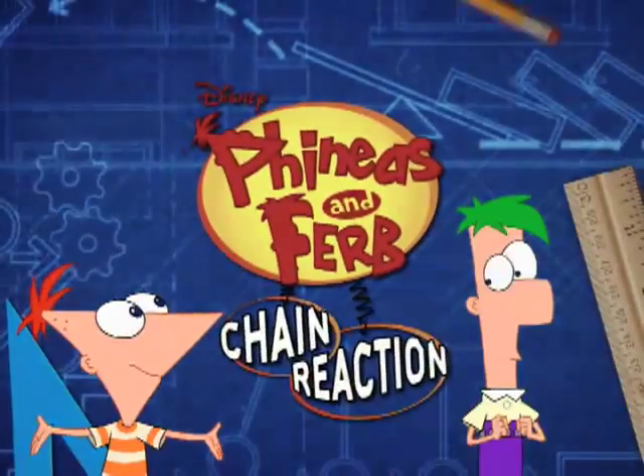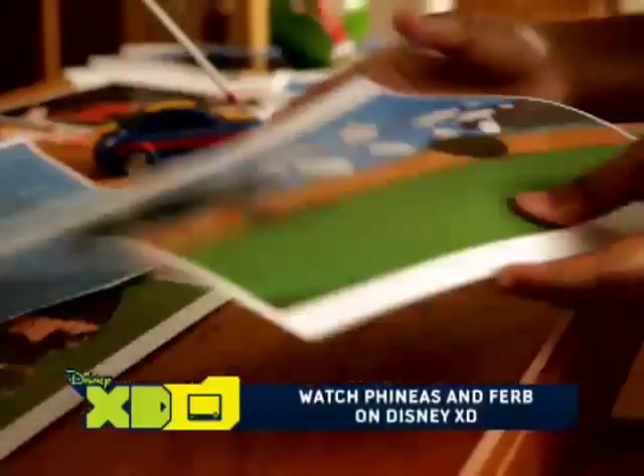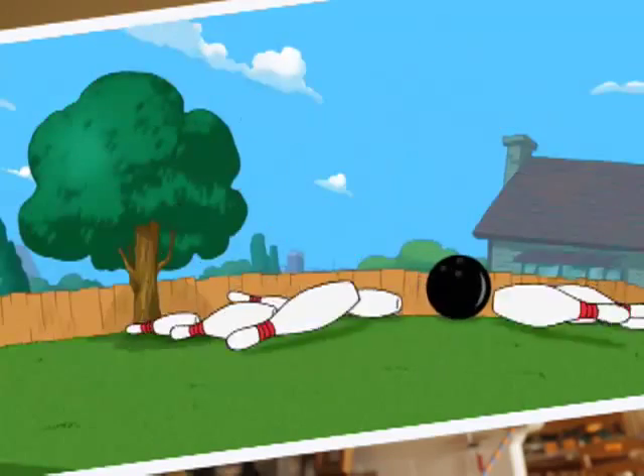Hey, everyone. I know what we're gonna do today. I'm gonna make my own chain reaction. I'm Brianna. I've been watching my favorite episode of Phineas and Ferb over and over again. We're gonna build the world's biggest bowling ball game, and I got the idea for my own bowling alley chain reaction.